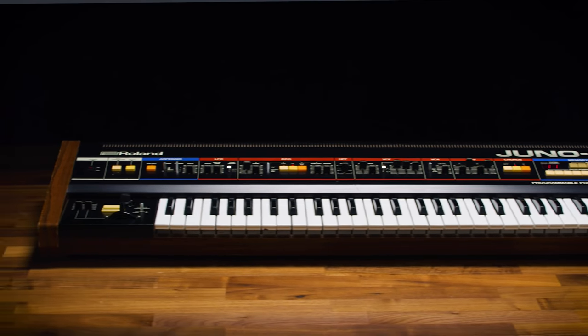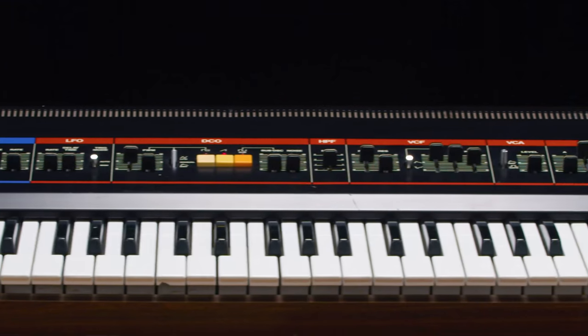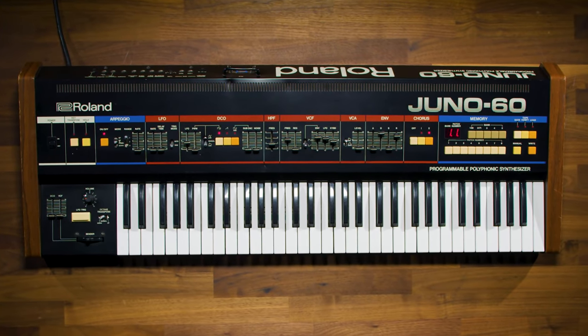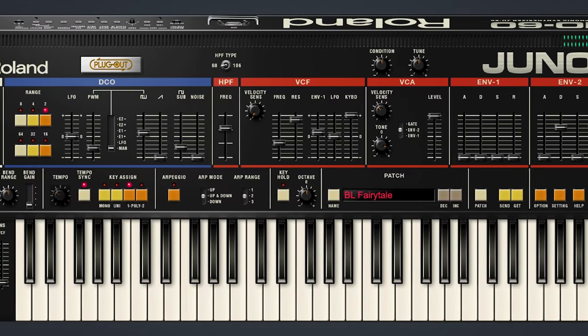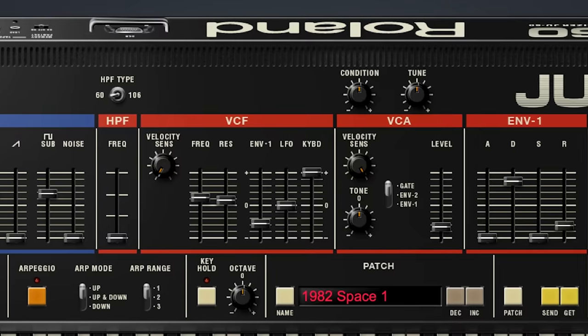Released in 1982, the Juno 60 was among the earliest models in Roland's iconic Juno series, and it still tops many synth fans' lists of all-time favorites for its vintage vibe and fat, punchy, hi-fi character. With the Juno 60 software synthesizer, you get the full authentic experience of this legendary keyboard in a modern software instrument.